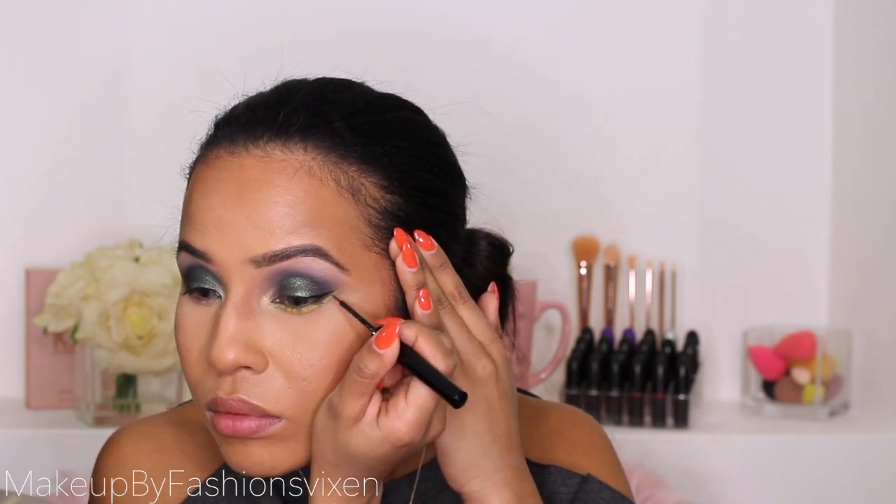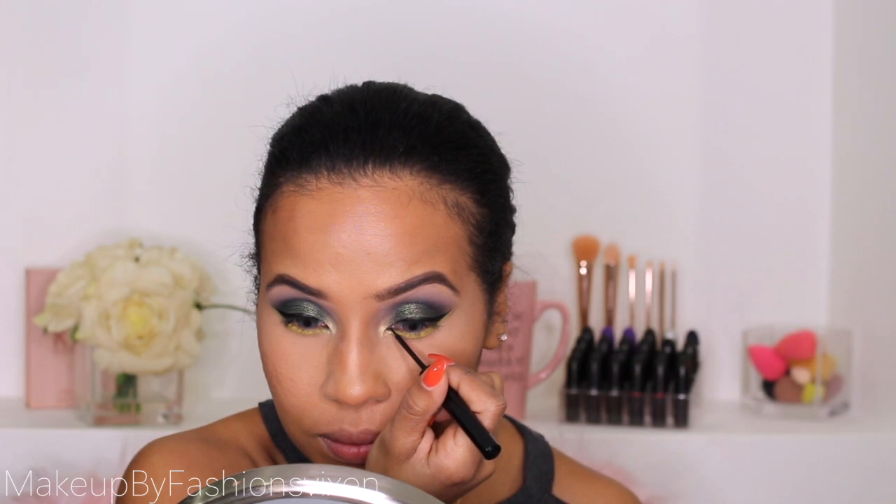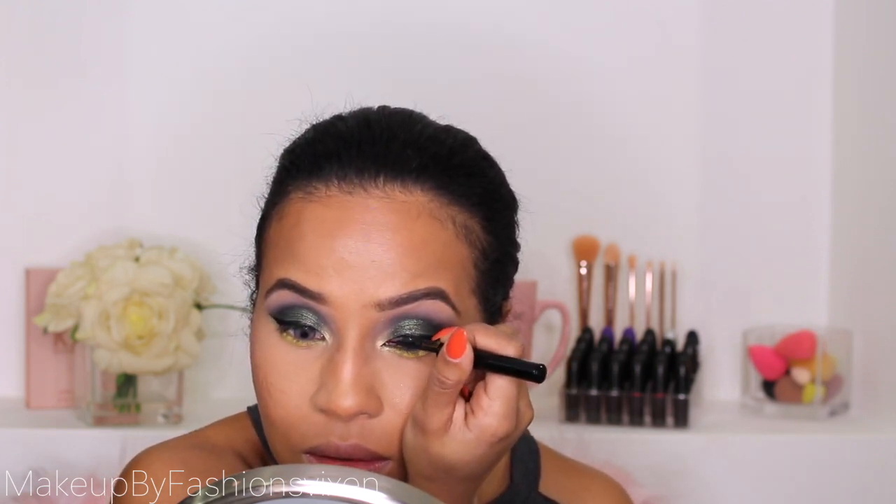I'm using the NYX matte liquid liner — the same eyeliner I always use. My face still looks crazy because the eyeshadow is all over it, so I'll have to fix my foundation. I'm going to do a front wing as well as an outer wing. To do the front wing, you grab the liner from the top and instead of letting the wing go down, you want it to go straight. I'm also picking up my Maybelline eyeliner to tightline my eyes.